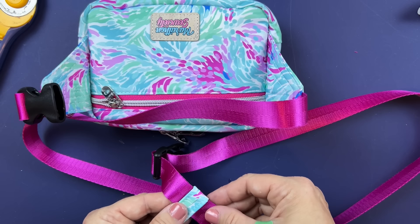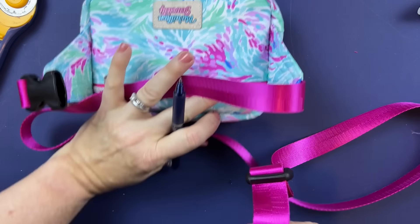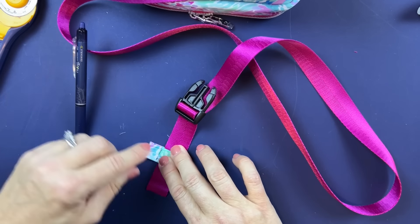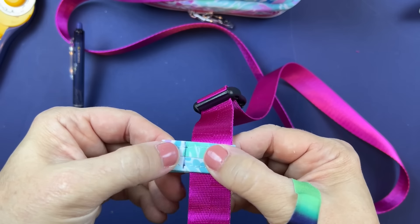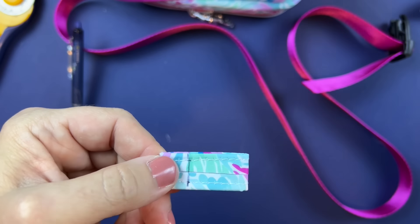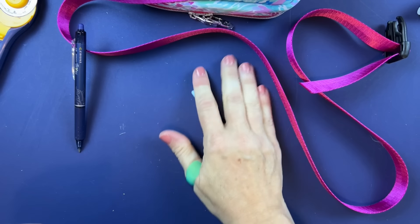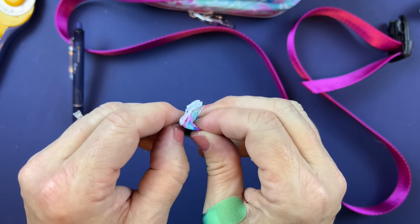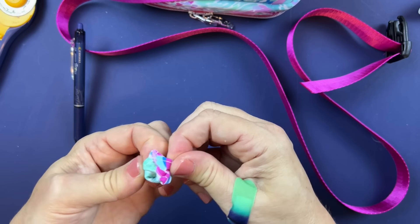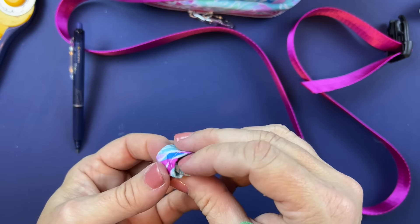Fold this over the webbing just for sizing guidance. Mark a line right at the edge of the strap so you know the width, then take it to the machine and stitch down that line. Trim it a little bit so you don't have too long of tab ends, then turn it through — it can be tricky because it's so tiny.